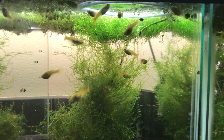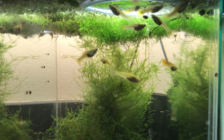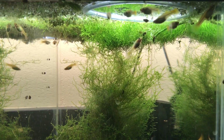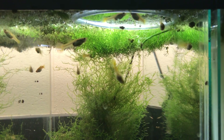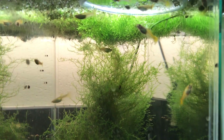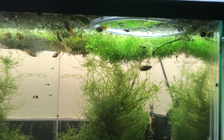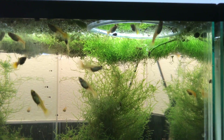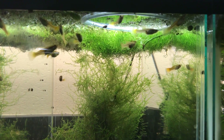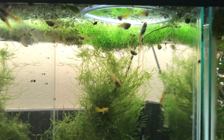Hello fellow fishners and happy Water Change Wednesday to you. I've been planning on making this video for a while now, but I kept forgetting, so I finally made it today. Today's video is about what I call my quote-unquote automatic water change system. You might say after you watch this, hey that was clickbait because it's not really automatic — but from my perspective it is.